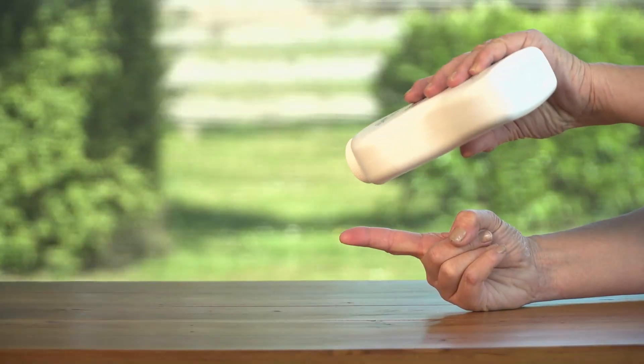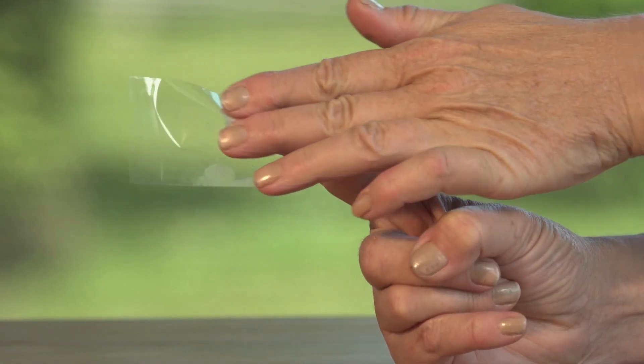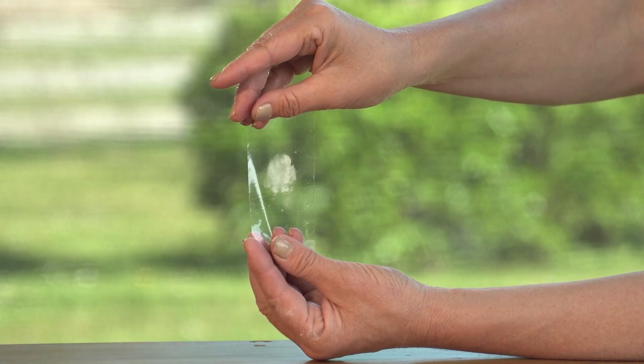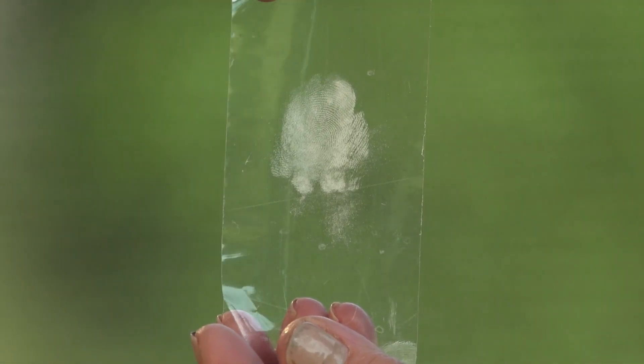The first step is to dust your finger in baby powder. Then get a friend to place a piece of clear sticky tape over your powdered finger. Hold the tape up to the light and you'll be able to see all the lines and ridges that make up your unique fingerprint.